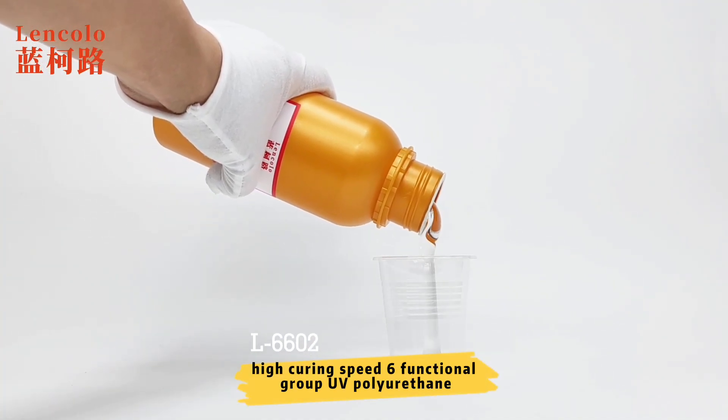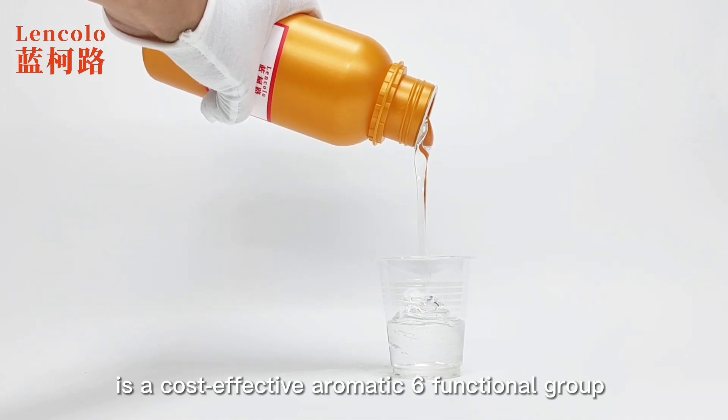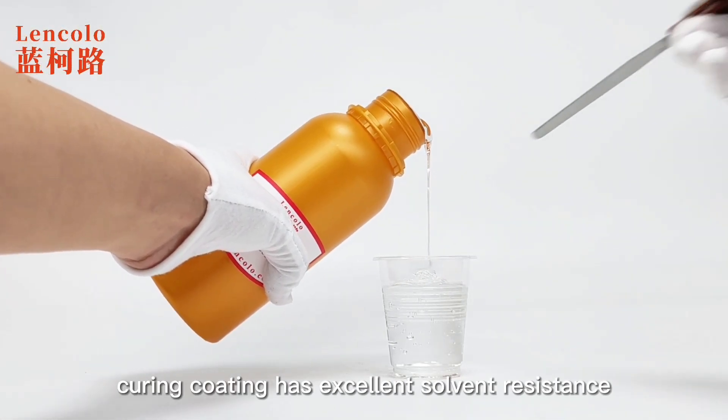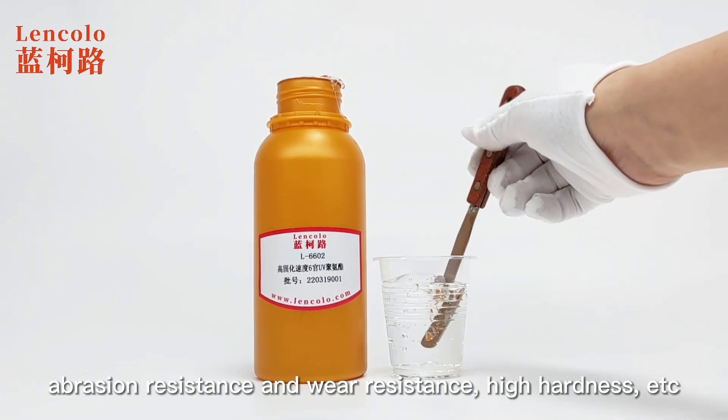Lankolol 6602 High Curing Speed 6 Functional Group UV Polyurethane is a cost-effective aromatic 6 Functional Group Polyurethane Acrylate Resin, with high reactivity, good hardness, curing coating has excellent solvent resistance, abrasion resistance and wear resistance, high hardness, etc.